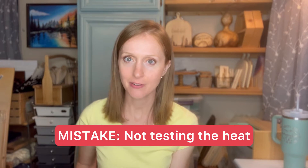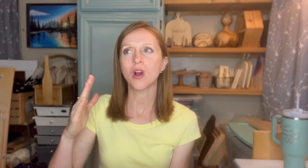Another mistake is not testing out the heat first. When working with different woods, the heat needed to get a decent burn will vary. My email subscriber Wolf K from North Carolina says he always tests the type of burn he wants on a blank wood piece — preferably the same type of wood — and then adjusts the temperature and pressure for a successful burn. Make sure you are testing out those burns.